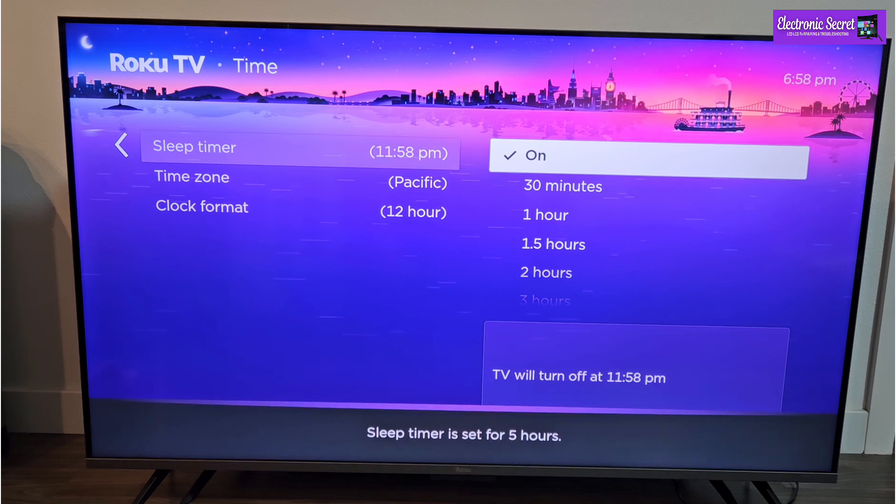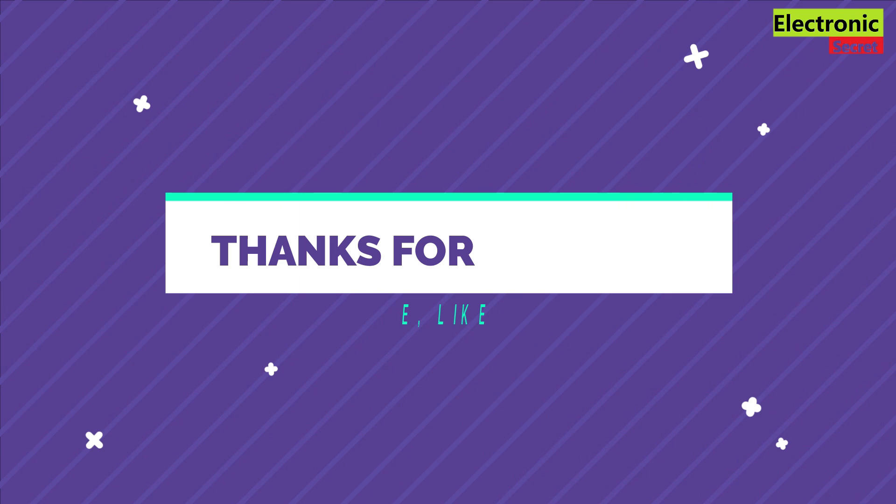So here is how you can set sleep timer on your Roku TV. Hope this video helps. Thanks for watching. Good bye.